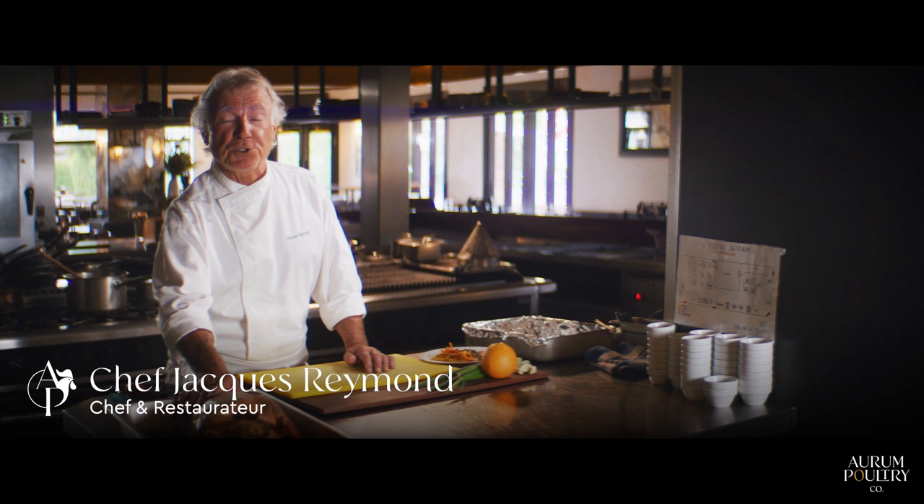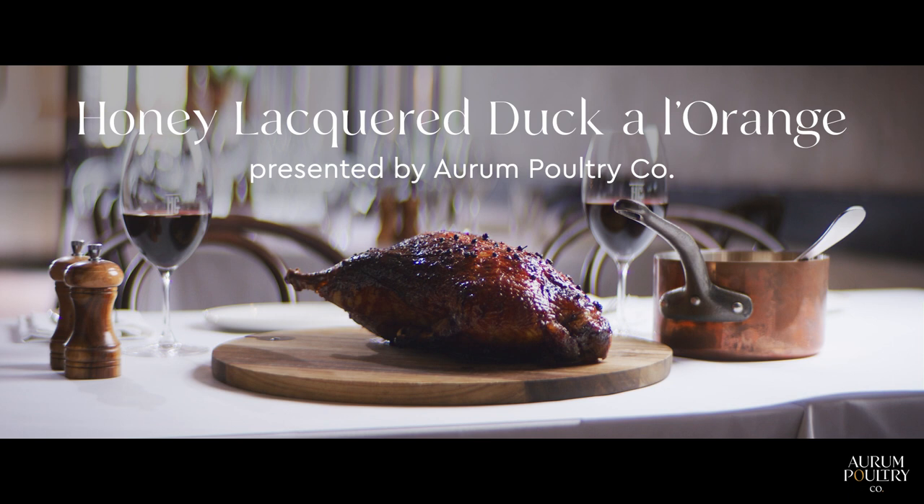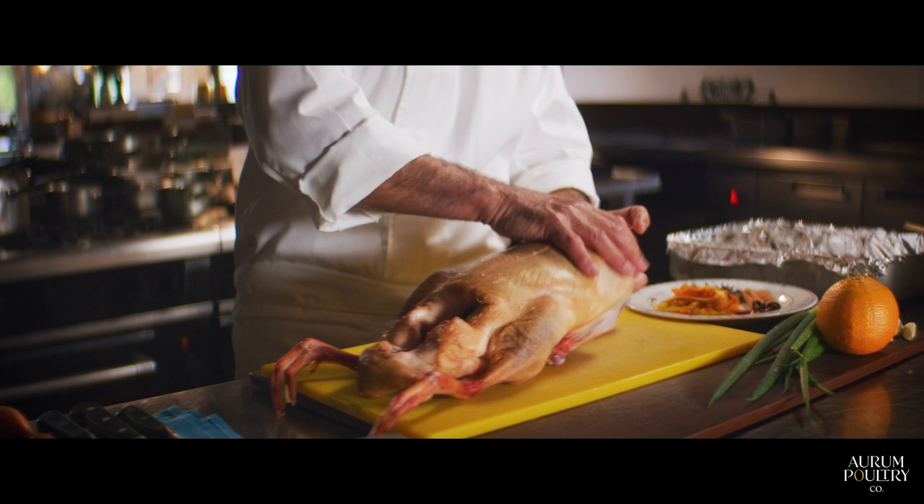My name is Jacquemont from L'Hôtel Gitan in Melbourne and today we're going to use the fantastic products of the Orum Poultry Co. The first dish we're going to do is a duck and orange.